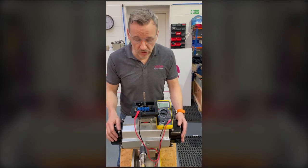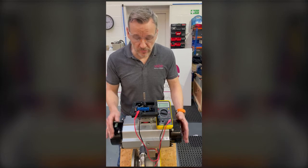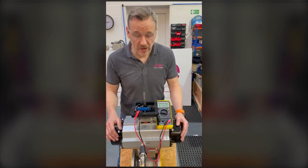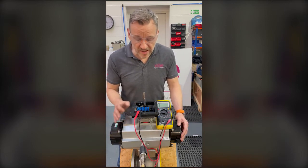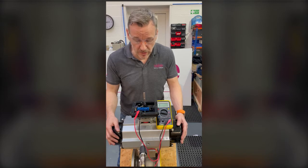Before the valve leaves for the customer, we actually set the switches inside the switch box. I'm going to set the open and the closed switch. At Valve and Process Solutions we tend to set the top switch for the closed position, unless the customer wants otherwise — that's the standard we do here.